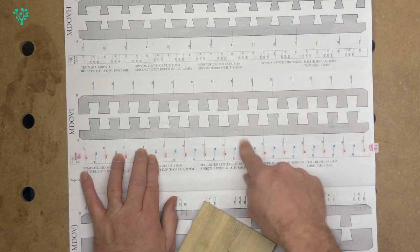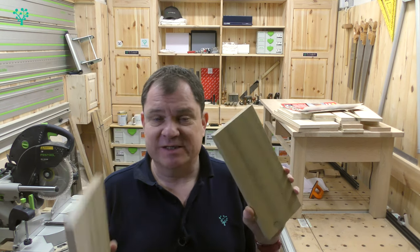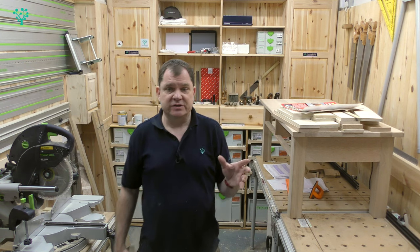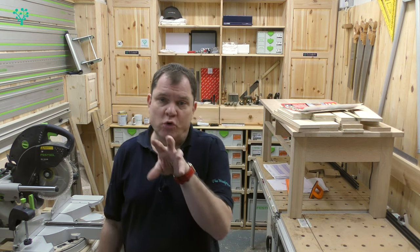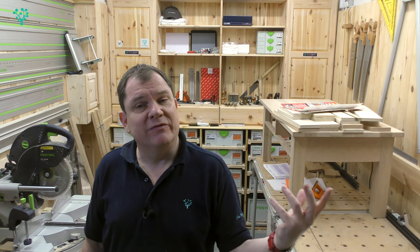Now we've got the right template set up, the next thing is to centre the router table. It's vital that the scrap stock is the same width as the final drawer material — and in fact all stock must be exactly the same width for the Incra system to work professionally. In our situation, all the drawer holes are the same size, so we can batch out all the drawer parts. Word of caution: if the holes are different sizes, don't batch out — work in sets, building one drawer at a time. It takes longer but gives better results.